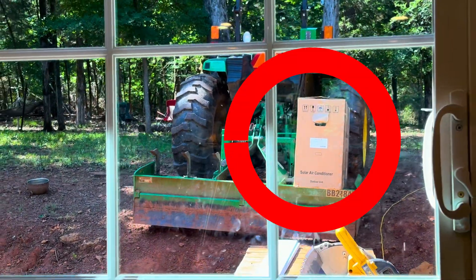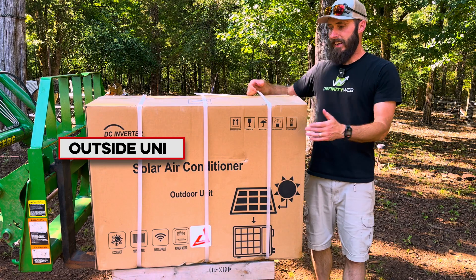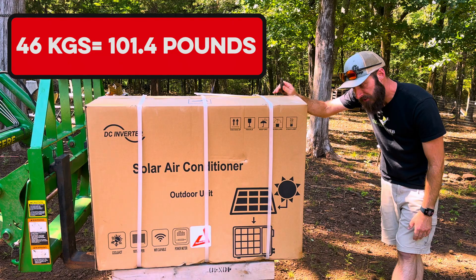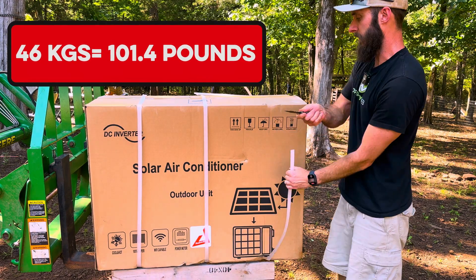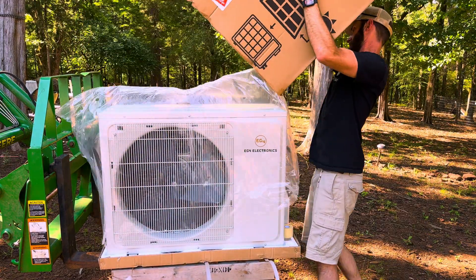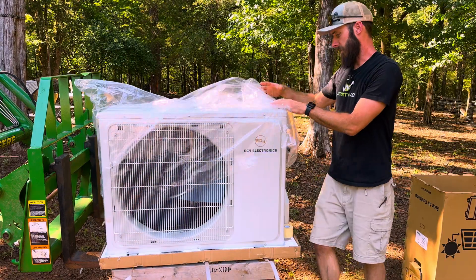Now let's move to the outside where we've got the compressor sitting on the back of the tractor. We've got the outdoor unit — it comes in its own box. This thing is heavy, 46 kilograms. Let's go ahead and pop it open and see what's in it. It's a good-looking unit.